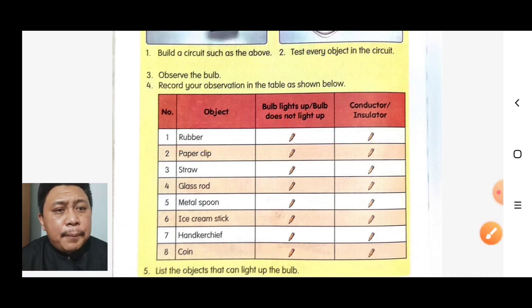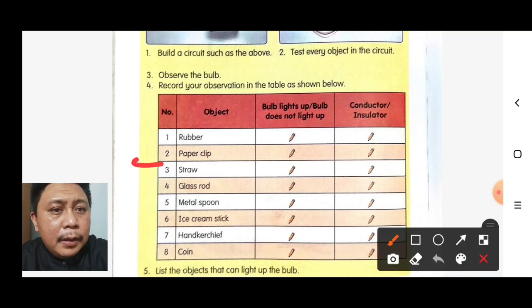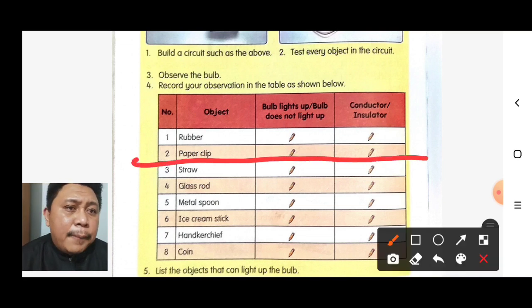Next, if we test the paper clip, the bulb will light up. So the paper clip is a conductor.